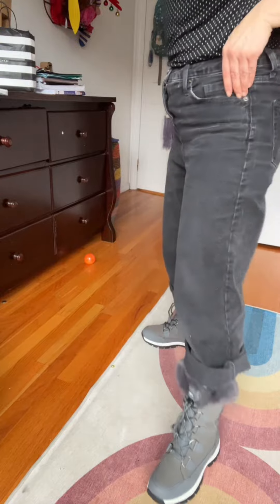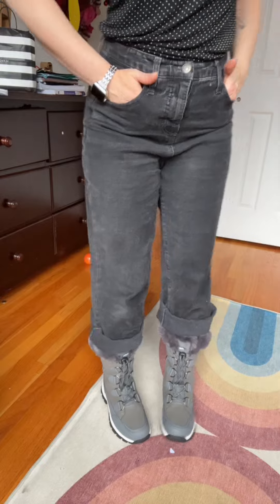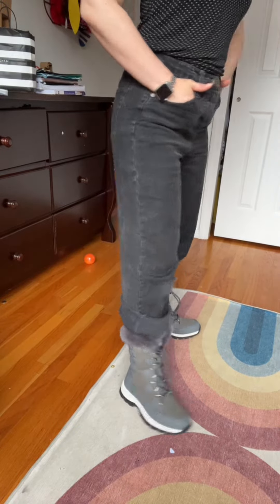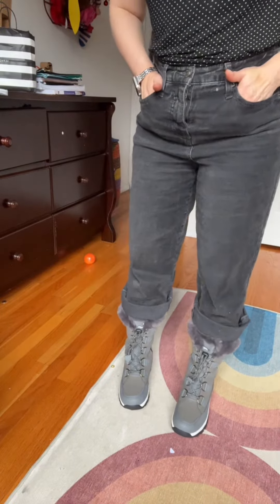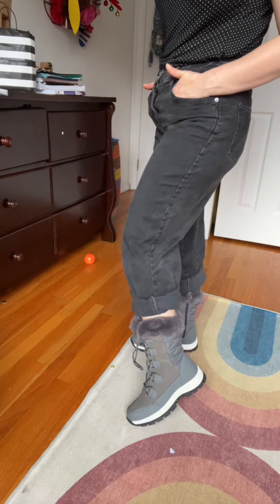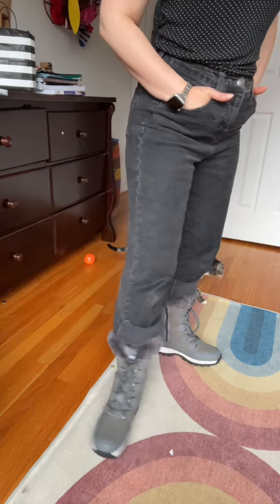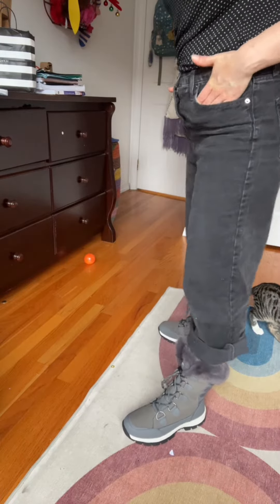Let's check it out — these are so comfortable. They're roomy inside, so I might have been okay with a six, but I feel like with a heavier sock, taking a half size bigger was a good idea. They're very warm and I really like the design.